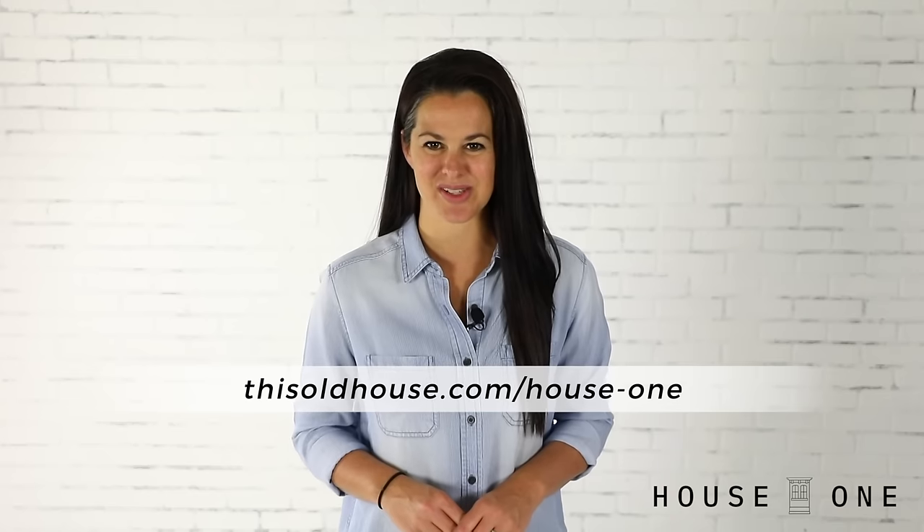I hope this information was helpful. For more easy woodworking projects and tutorials, visit the House One channel on thisoldhouse.com. I'm Jen Larges, thanks for watching, and I'll see you next time.